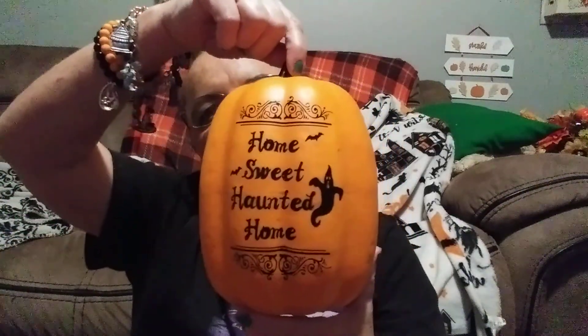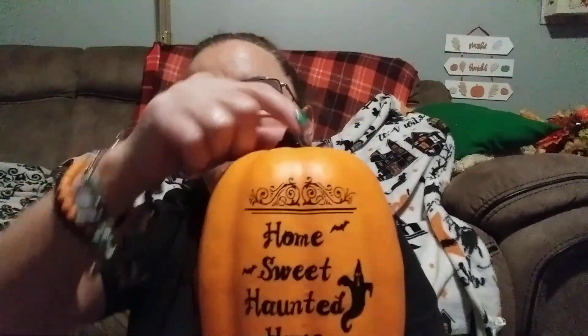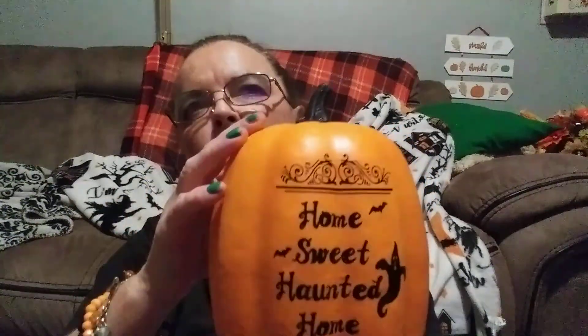The last thing from Dollar General is this 'Home Sweet Haunted Home' sign — I was finally able to get it this year. They also have a white one with a witch flying her broom, with a white pumpkin and black writing, but they were sold out again. Hopefully they'll get them in. Okay, next I'm going to show you Dollar Tree.